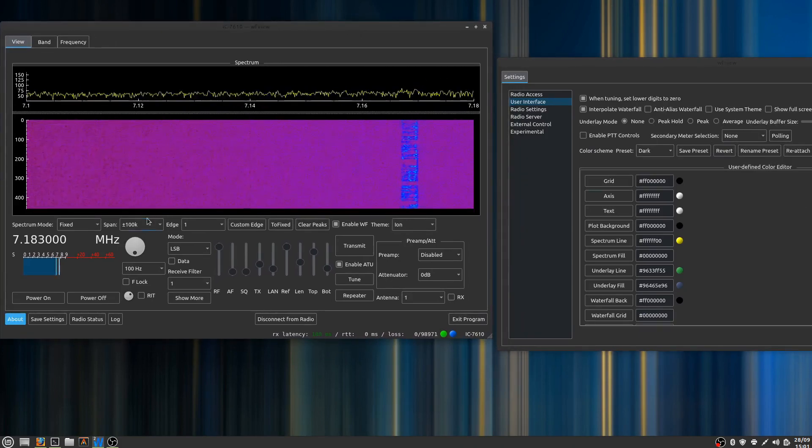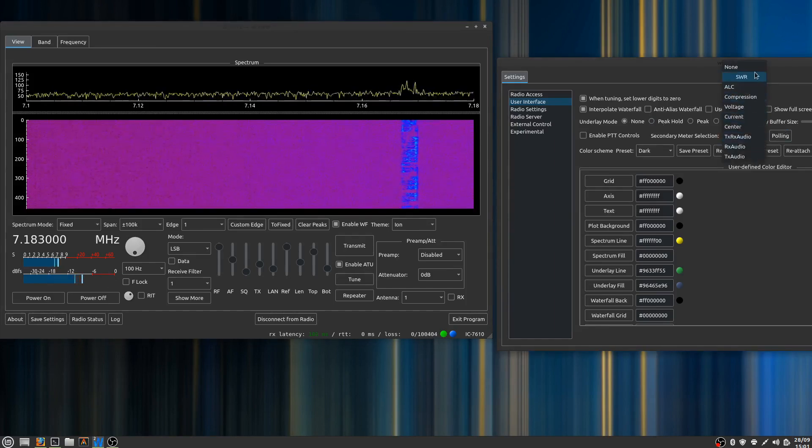The first thing I'm going to do is turn on a secondary meter — I really like having two meters. I'm going to choose TX/RX audio, which will show me the receive audio when I'm receiving and the transmit audio when I'm transmitting. That's kind of handy. You can pick other things too like SWR, ALC, whatever you need.